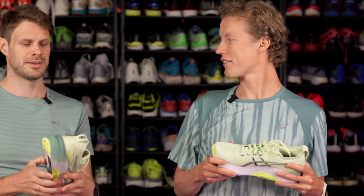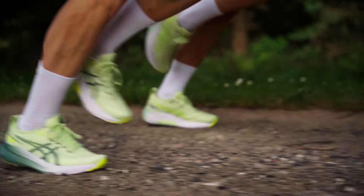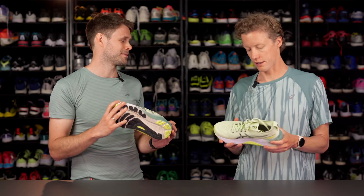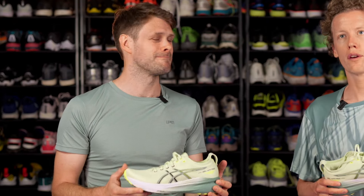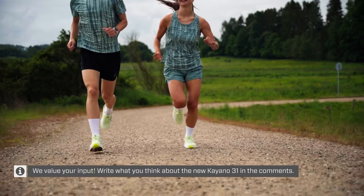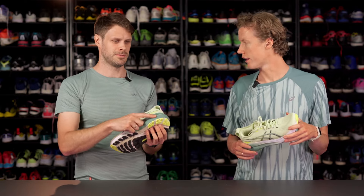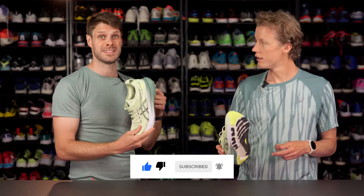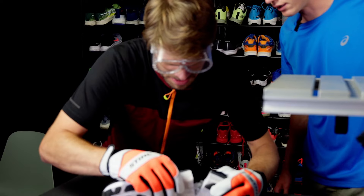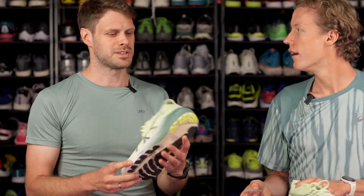The midsole has the FF Blast Plus Eco foam in it — that's the same thing that's in the Nimbus 26. It has a little bit of a better environmental footprint, but very similar performance and feel. What do you get from a midsole like this? You get a nice, soft, and comfortable landing. You get a lot of shock absorption without it being overly soft — a well-balanced feel underneath your foot. Shock absorption is also a really key word, because it has the pure gel in the heel. You might remember we cut the shoe in half to get out the pure gel because we were curious about how it looked. This is the pure gel that's in the heel — very soft and shock absorbent.